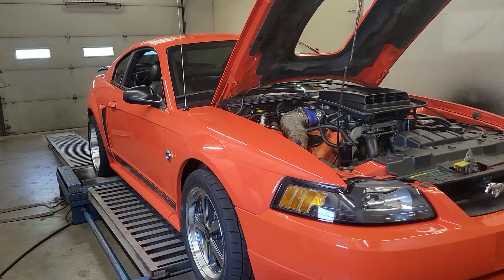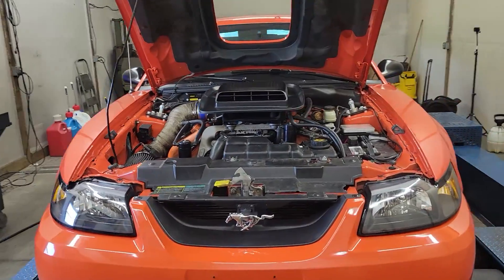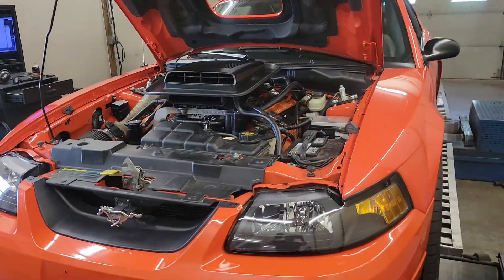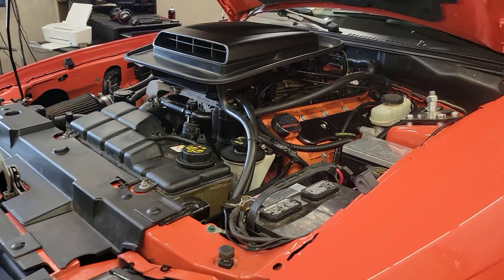What's going on guys? Today we're tuning this 2004 Ford Mustang Mach 1, which is kind of cool. These things have a factory shaker hood scoop deal. It's a 4.6 liter, 4-valve engine — that's how they come out of the box.